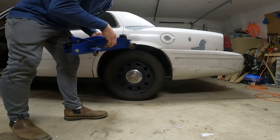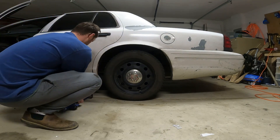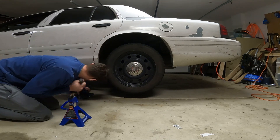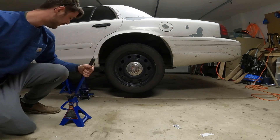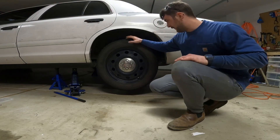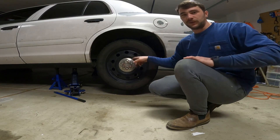So the first thing we're going to want to do is jack this car up and get it up high on jack stands, because we're going to want lots of room to work underneath there. I'll just leave this jack under here helping with the load a little bit. Next order of business is going to be taking this tire off — grab a screwdriver, pop this hubcap off, and then they're 21 millimeter lug nuts all the way around.